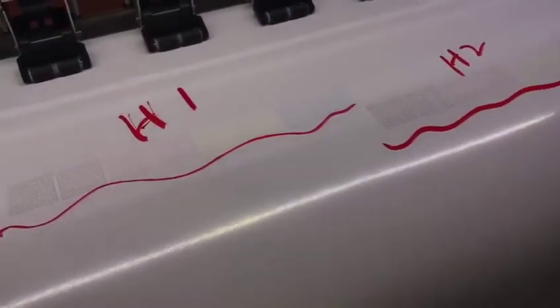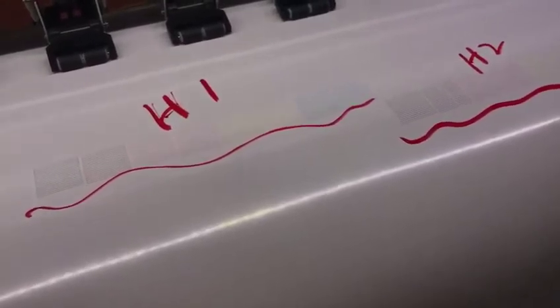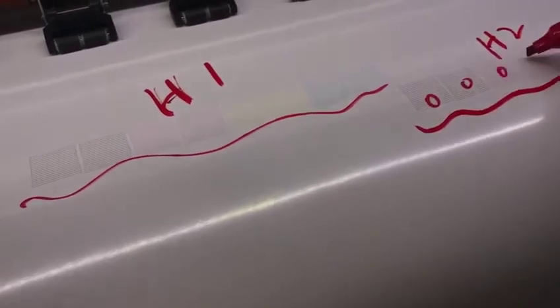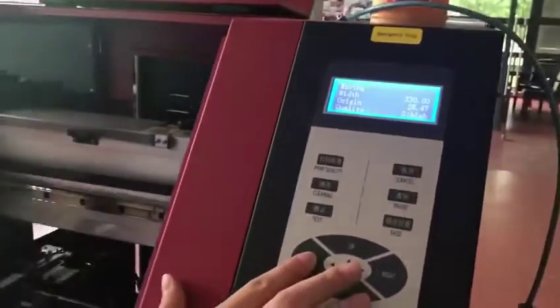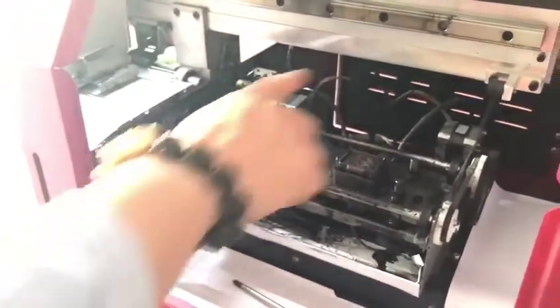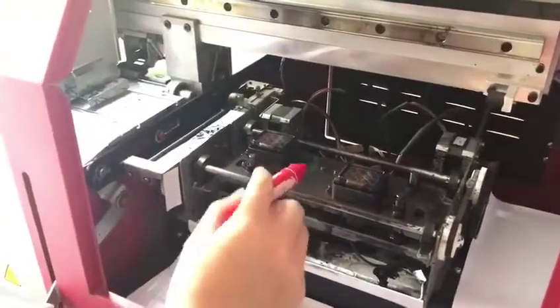Then you can start the adjustment. If the nozzle status is not good enough — maybe here, here, here, here — there are many nozzles missed. So maybe the in-cap does not completely align the printhead. You need to adjust the in-cap position or the whole cap station position. You can see the screws here,